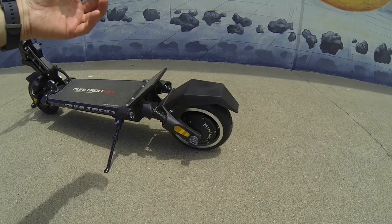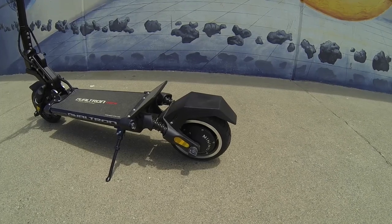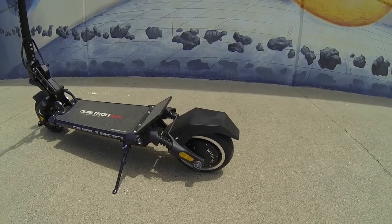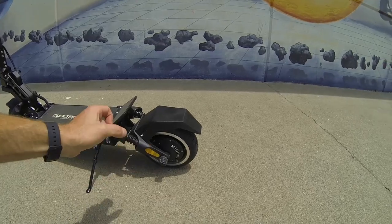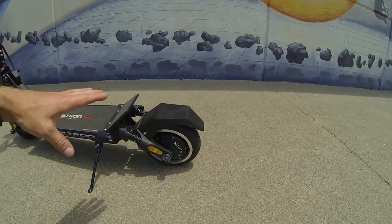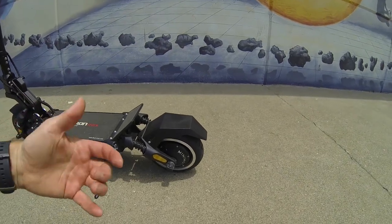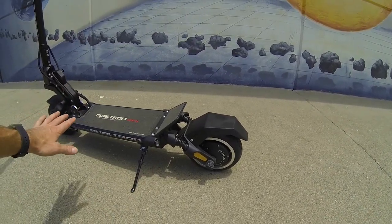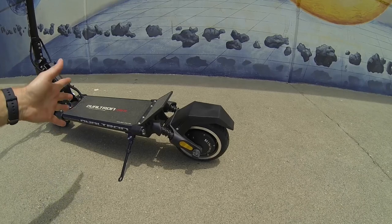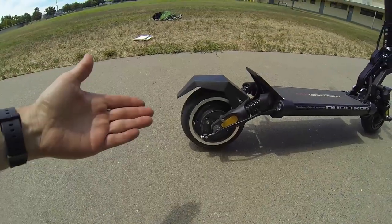One thing you'll notice on Dualtron scooters is they actually rate these things properly — it's rated at 1,450 peak watts of power to the rear. Most companies give a nominal number, but Dualtron gives you the true peak output, which I think is a truer number. Doing the math with the 52-volt battery at about 58 volts when fully charged, the controller should be putting out around 25 amps.